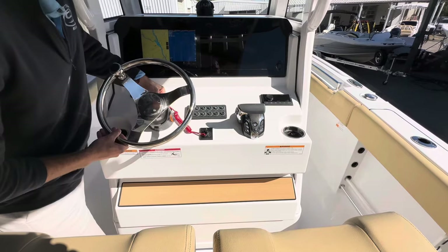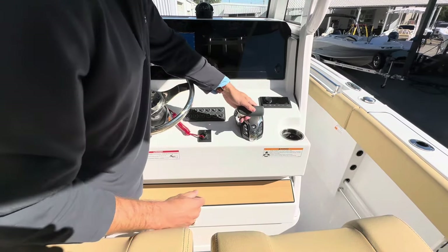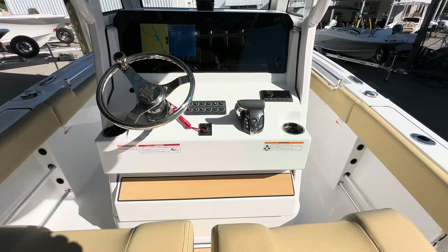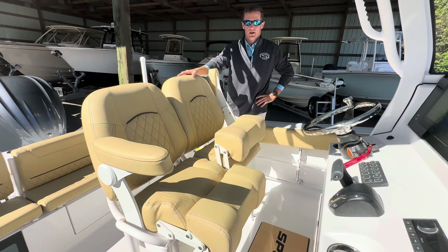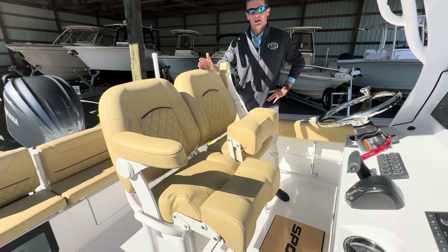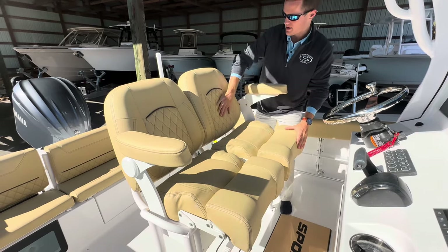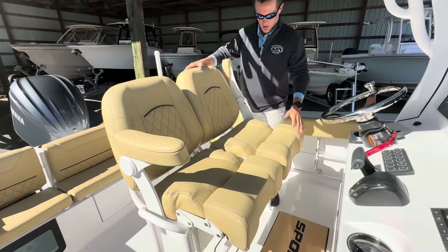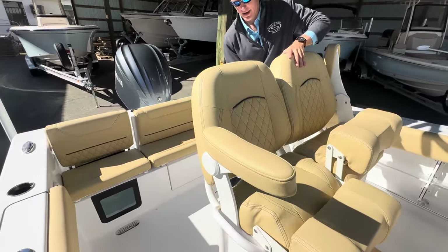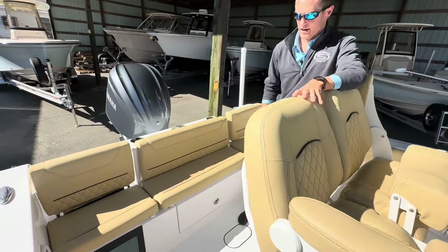As always you have your Sea Star hydraulic tilt helm steering, your Yamaha vehicle control box, and your Fusion head unit here as well. Now here at the helm, this boat is optioned with the premium dual-chair leaning post with adjustable bolsters and armrests, nice high backs with side leather upholstery — very, very comfortable. You also get four rocket launchers across the back with tackle storage for your Plano boxes and lures as well.